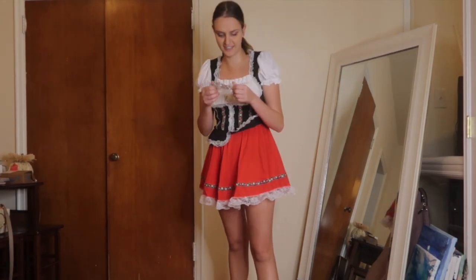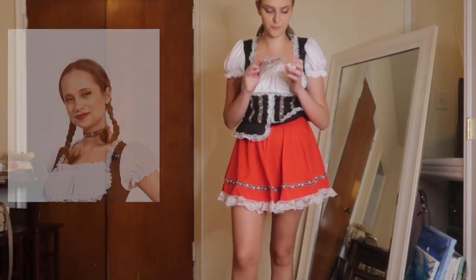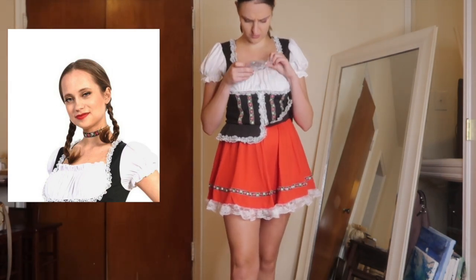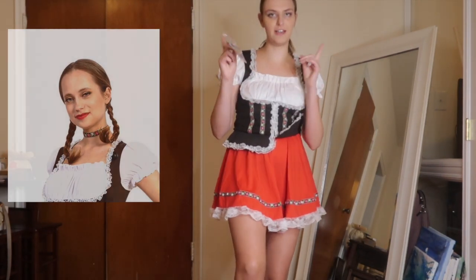Another note — there is this thing, I think it's a headband. It's floral and it's cute. Or it's a necktie, I'm not sure. But this also comes with the costume.